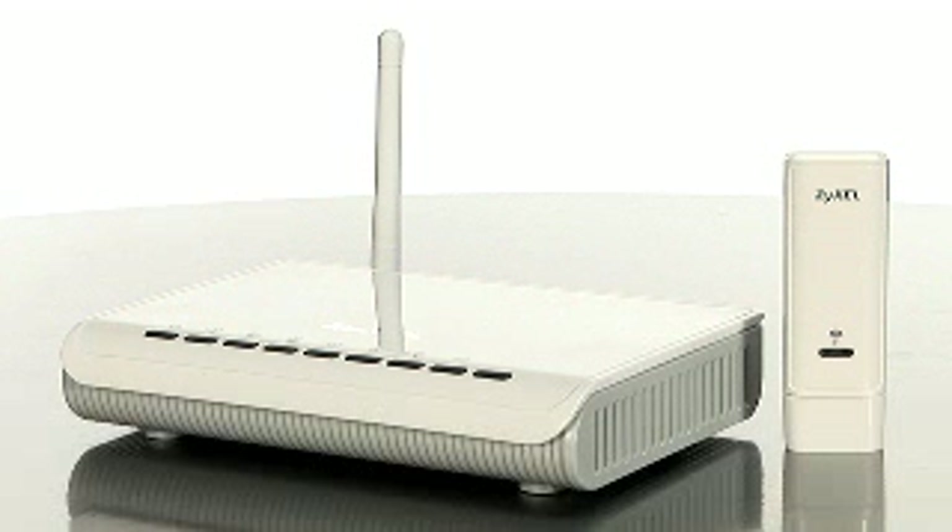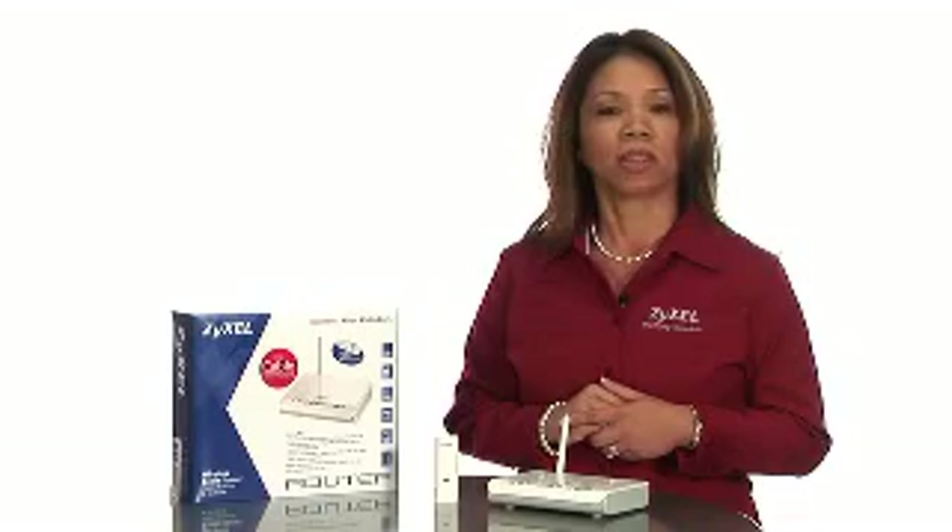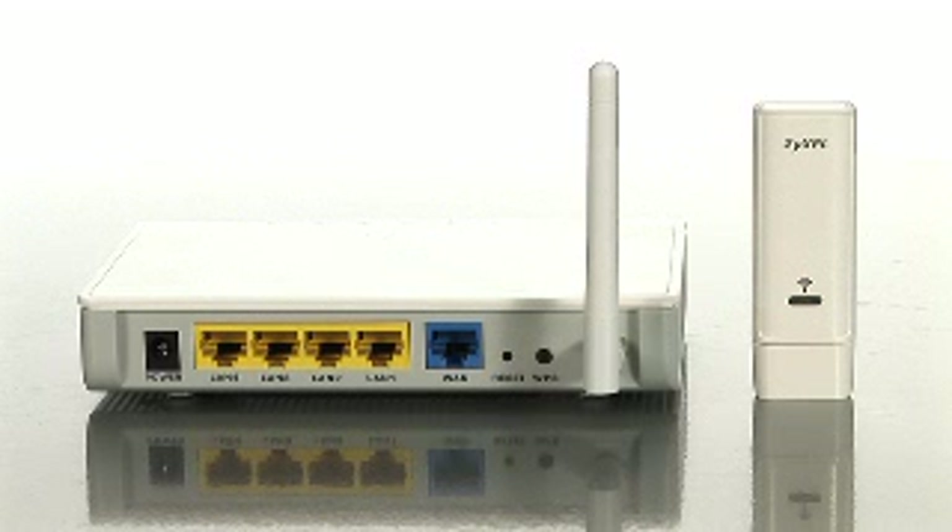Both the router and the wireless adapter work with Windows XP, Vista, or Macintosh operating systems. The router has a simple one-page wizard to walk you through configuration, and the built-in WPS functionality makes it easy to secure your wireless network.